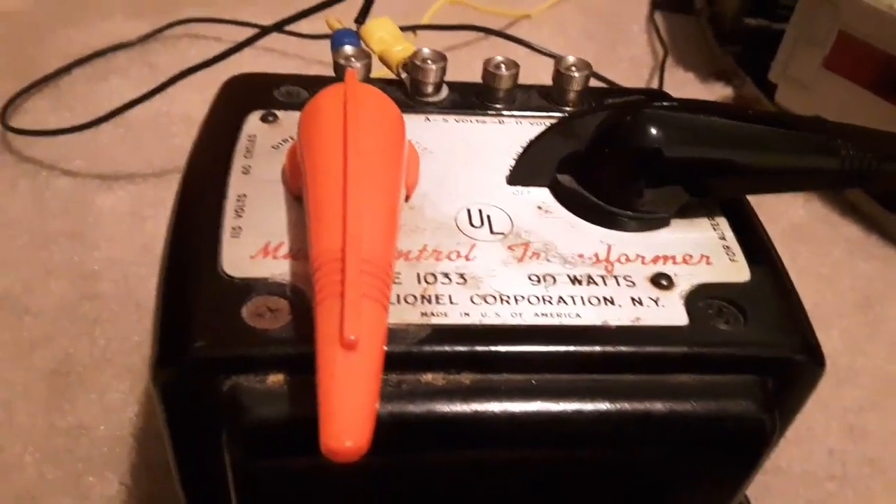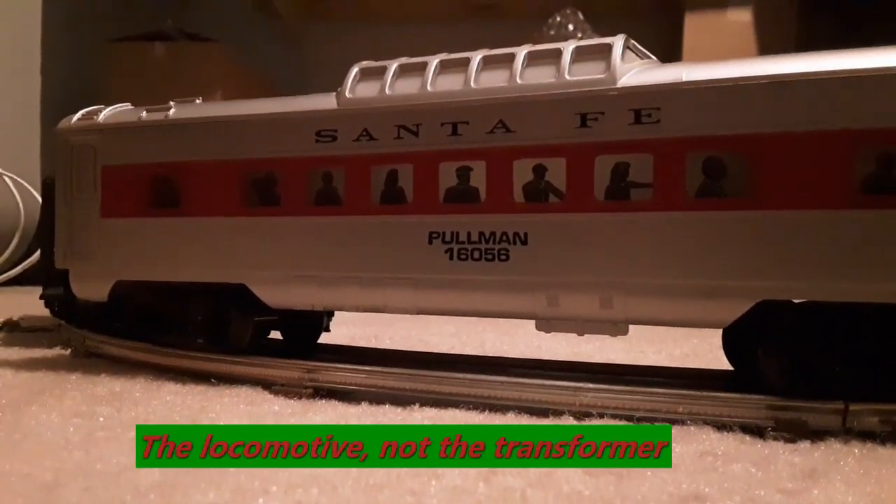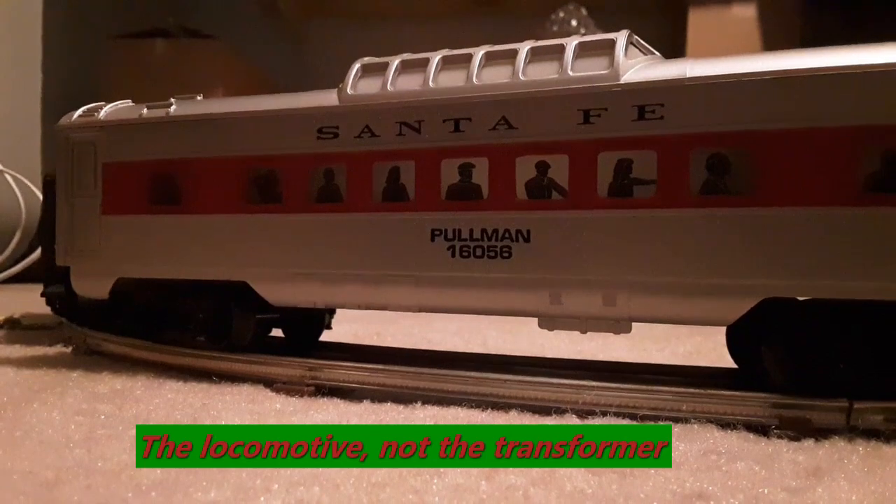I found a vintage transformer for this. Had it rebuilt down at the coin corner, oh gosh, 10, 15 years ago.